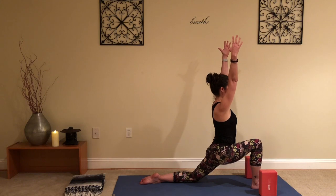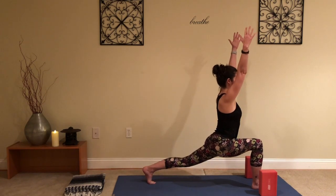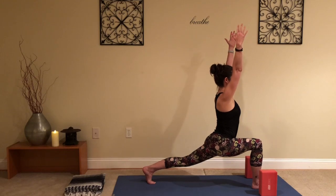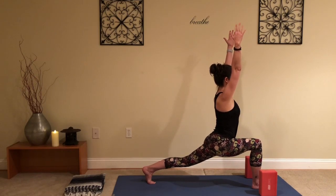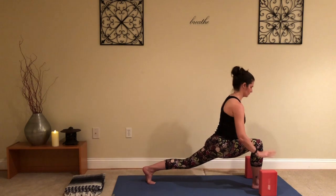Or you can lift the arms straight up. If you're feeling good here, you can tuck the back toes and straighten that back leg. Find what works for you — I'm not giving out gold stars, it doesn't matter where you go.